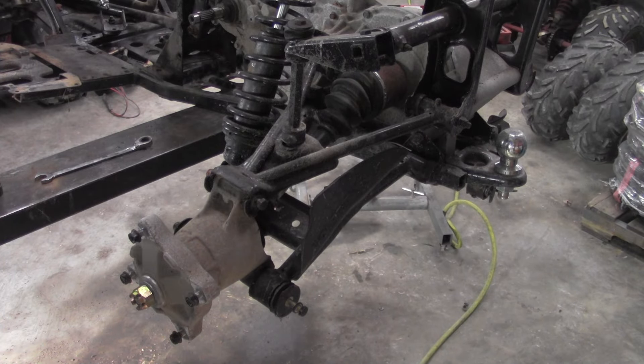Hey everybody, this is Doug from BigKidPowerSports.com. Today we're taking the CV axle — the rear CV axle — off of a 2000 Sportsman. This will be going to do the same thing for pretty much any of the Polaris models with this style axle on the back.